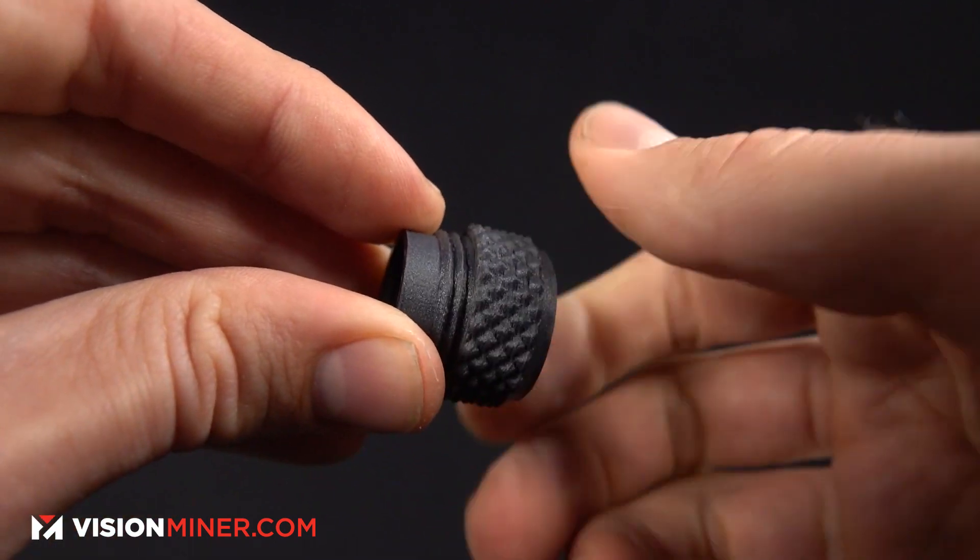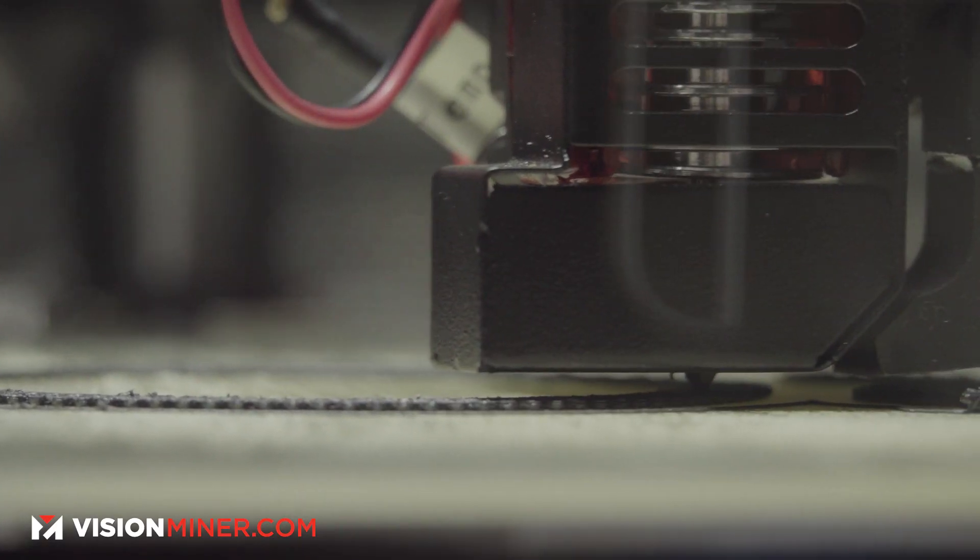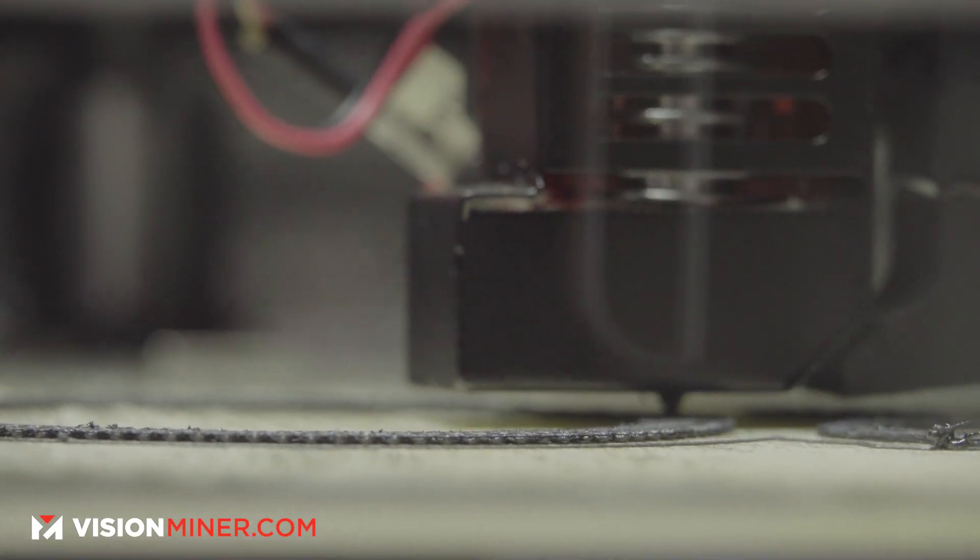Besides certification, it's super abrasive — not just on your nozzle, but on the gears inside your extruder and even against itself. If you're making two gears and both are carbon fiber, those things are going to smooth out and wear themselves down. It's literally like carbon is hard — it's like printing sandpaper on sandpaper; they just grind against one another.